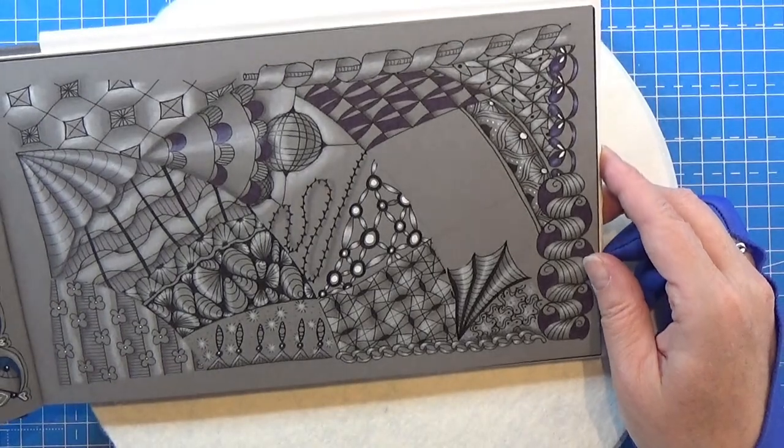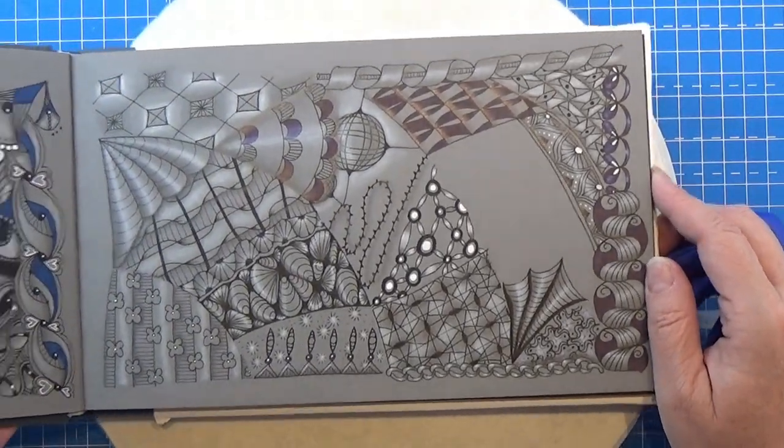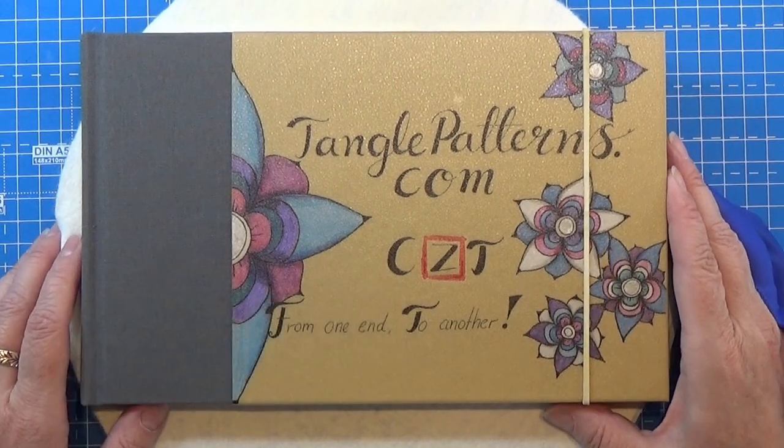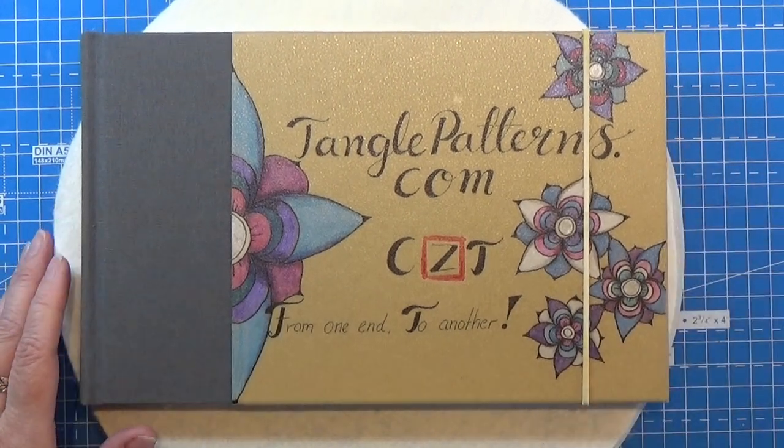You can do it on both sides but I think I'm going to leave it like this this time. That turned out really, really cool. So that was the pattern for today — it was this one right here. Thank you for watching. Have an attitude of gratitude.